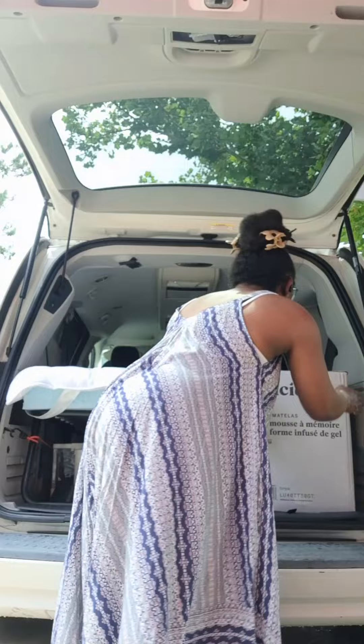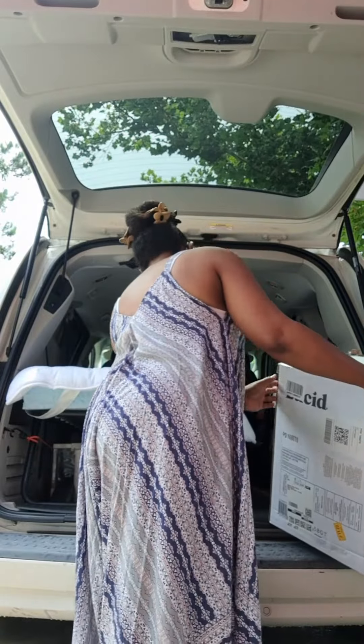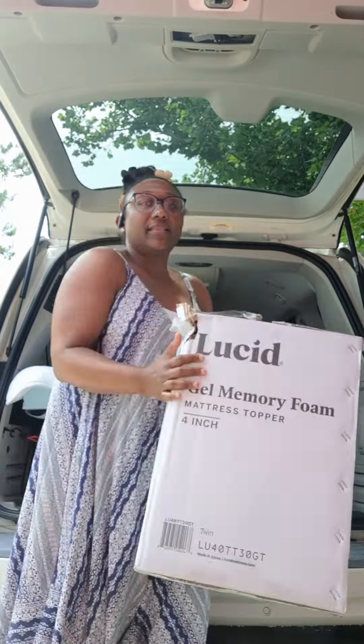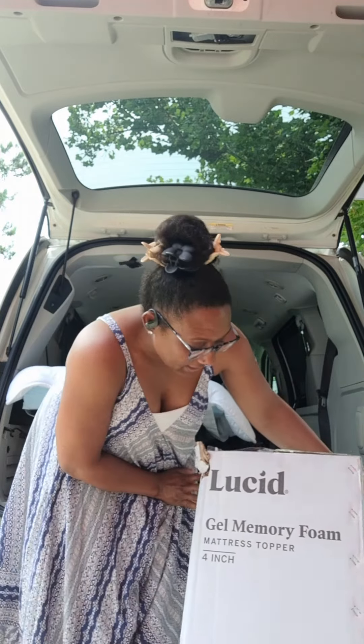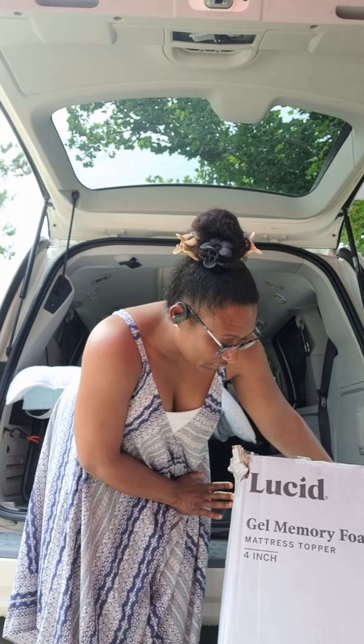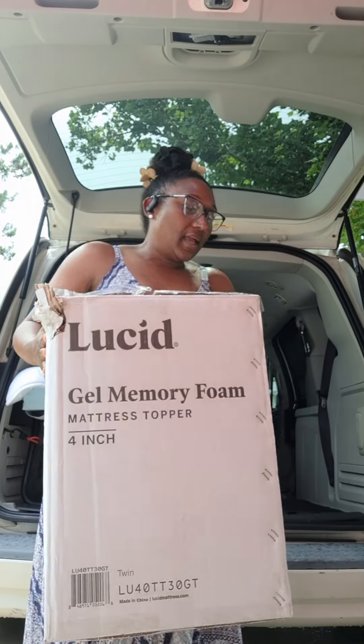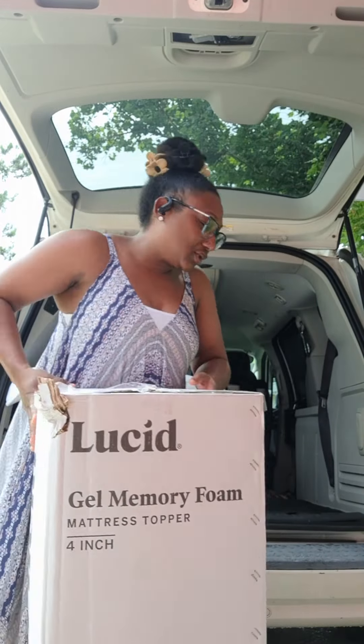So let me just show you the box that came in. This is the box right here — the memory foam came in right here. This is it: the Lucid Gel Memory Foam Mattress Copper, four inch. I got it in a size twin, the smallest that they had.